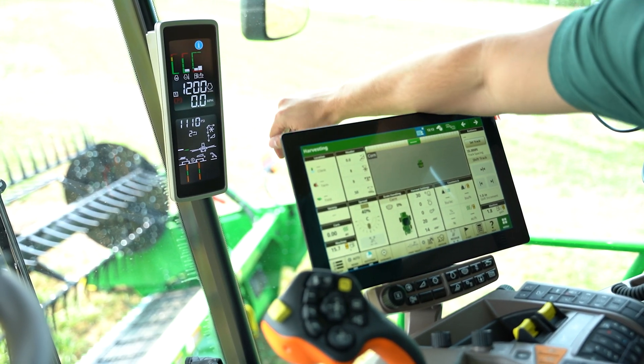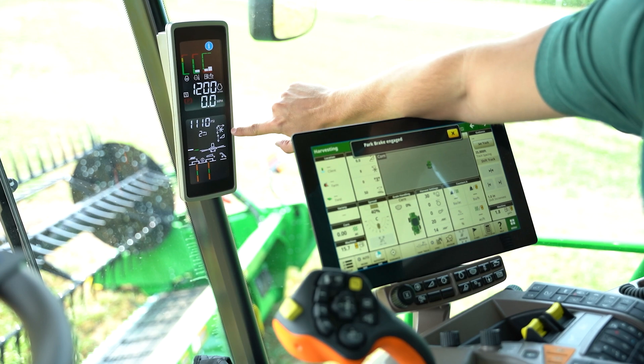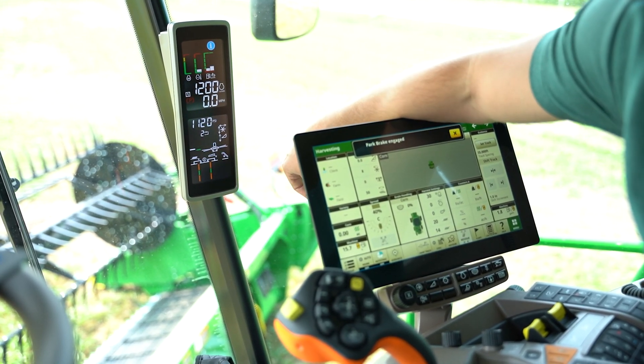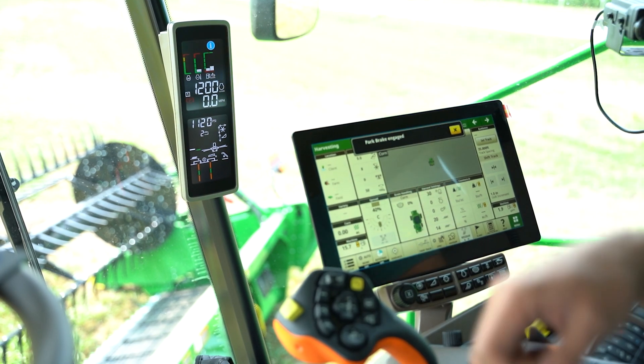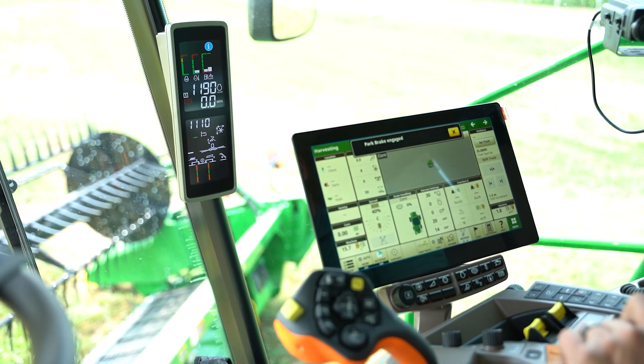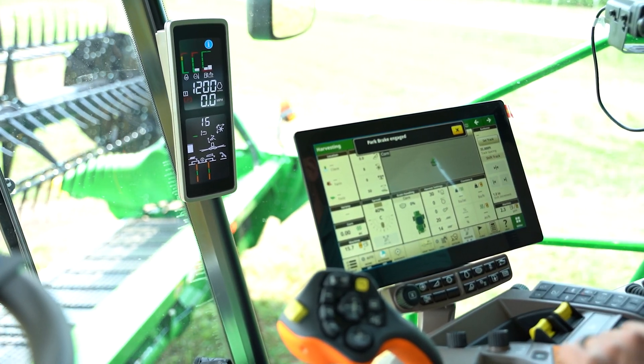So that's Vision Track in a nutshell. Remember you've got all of your header readouts towards the top half of this lower section, and then our loss sensors and tailings towards the bottom. Make sure you're utilizing those, and especially when you're setting up your presets for one, two, and three on your hydro — paying attention to that can really come in handy.